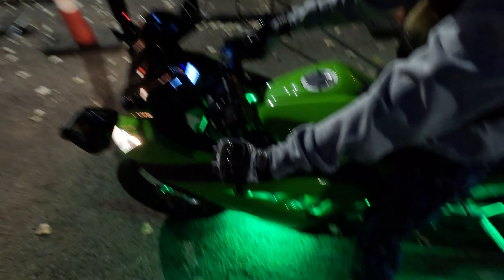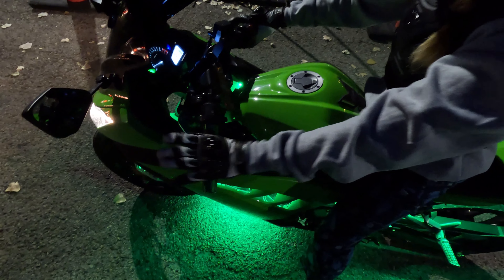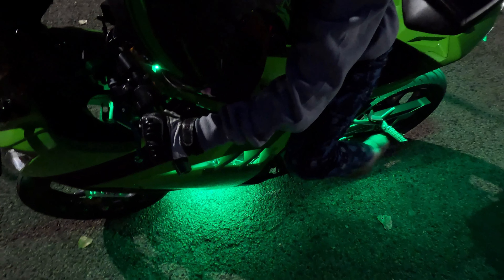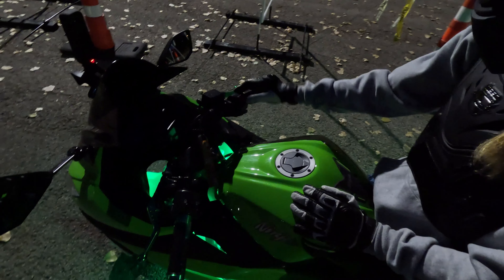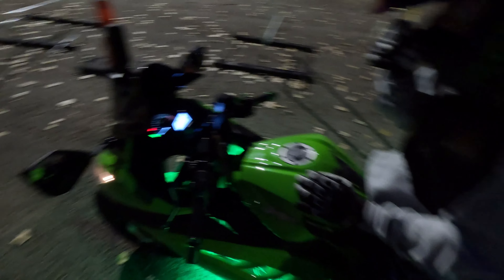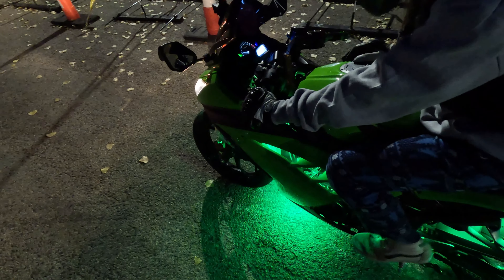Now put it into neutral. Alright, are you in neutral? Yeah. Alright, now cut it — turn it off. Kickstand. Now get off. Now get back on and show me again. What did we do already? What did we do with the key? Alright, now start it. Alright, now go into first. First. Down, right? Yeah.